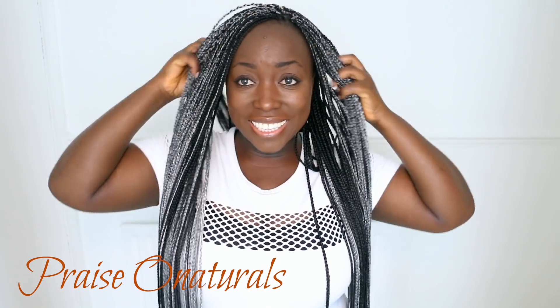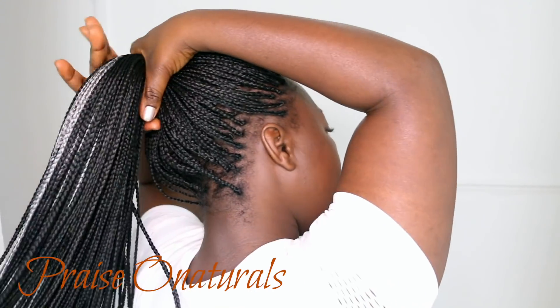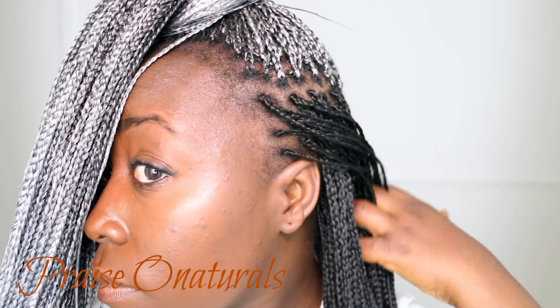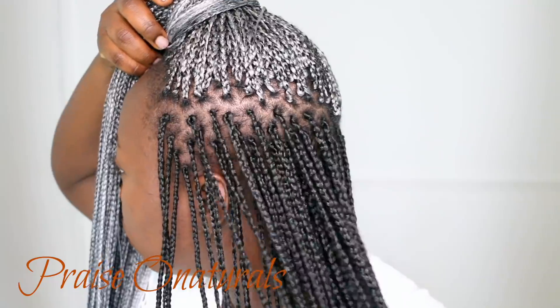Hi everybody, welcome back to my channel once again. I'm so glad to be back. This is the hairstyle that I've actually been rocking throughout all this time that I've been away, so I thought I'd share it with you all.